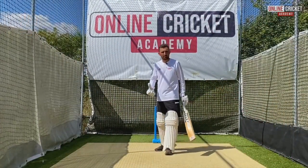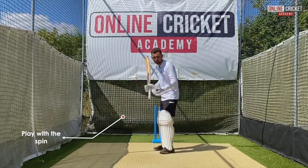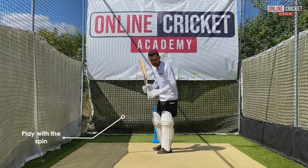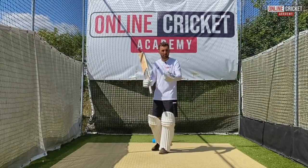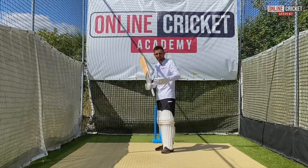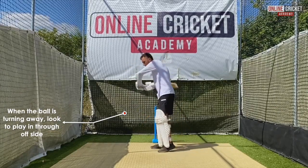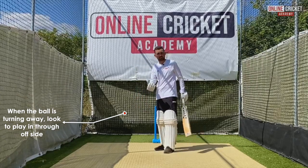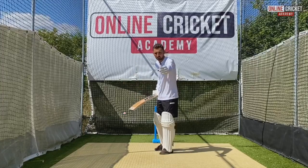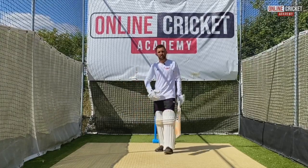A simple way of playing spin is to play with the spin. As a right-hander with the ball turning into me, I'm going to look to play as much as I can on the leg side. This takes a lot of risk out of my play. Similarly, when the ball is turning away from me, I'm going to look to play more through the off side with the spin again. Now we can play against the spin, but it's probably going to be when the ball is very short or very full and it takes the effect of the spin away.